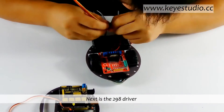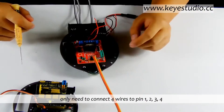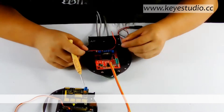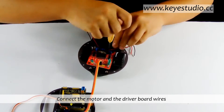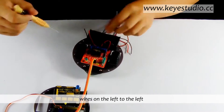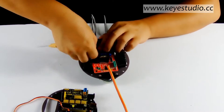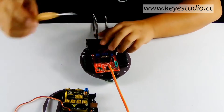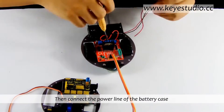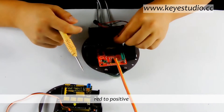Next is the 298 driver — only need to connect four wires to pins 1, 2, 3, 4. Connect the motor and driver board wires: wires on the left to the left, right to the right. Then connect the power line of the battery case: black to ground, red to positive.